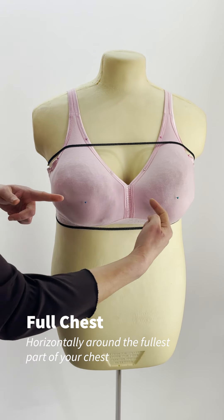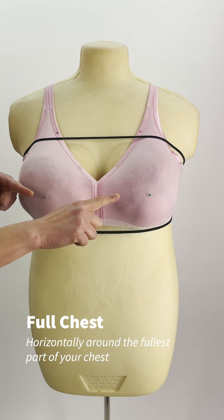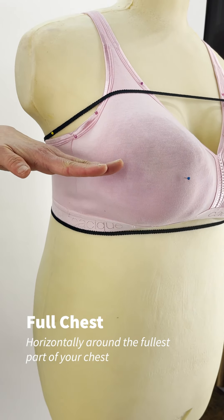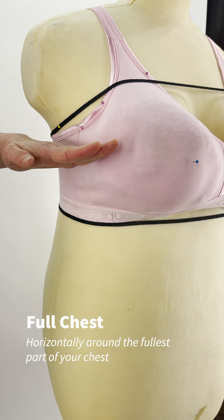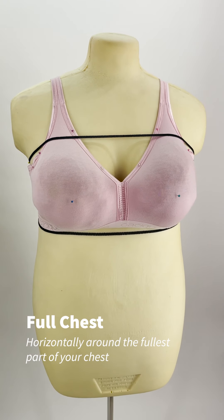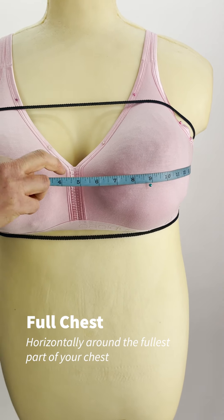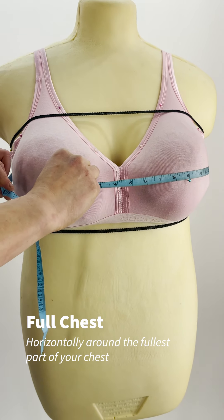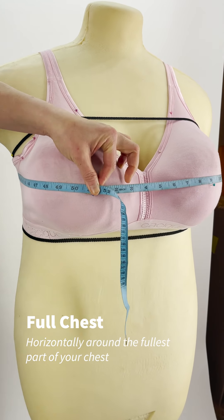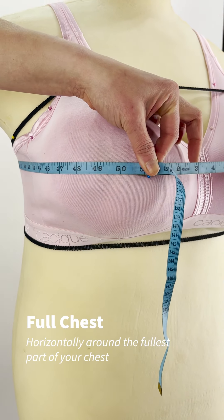The next part might be easier to do without any strings, because they're not likely to want to stay in place here anyway. Put your tape measure around your body at the fullest point of your chest — it's usually, but not always, around nipple level. Make sure that the tape is parallel to the ground all the way around. Hold it so it's snug enough not to slip, but not so tight that it distorts the measurement. Don't stress about getting this super accurate for this project, because the soft tissues are going to get squished significantly anyway. This is your full chest measurement.